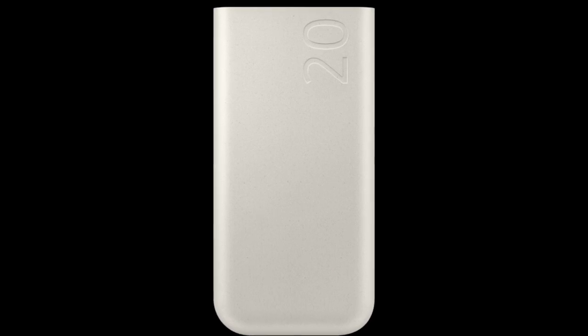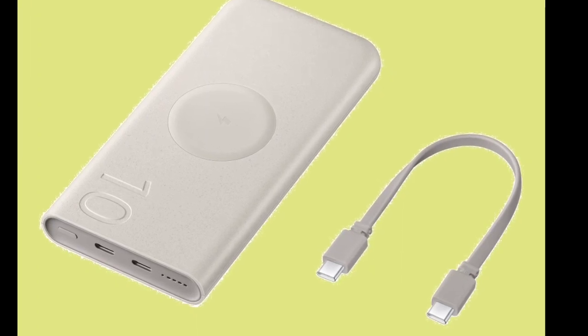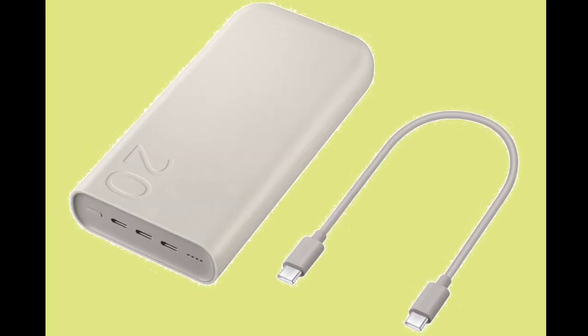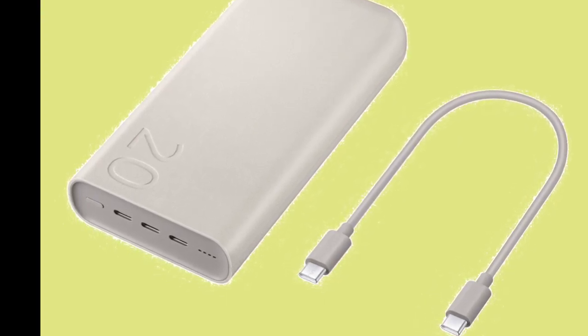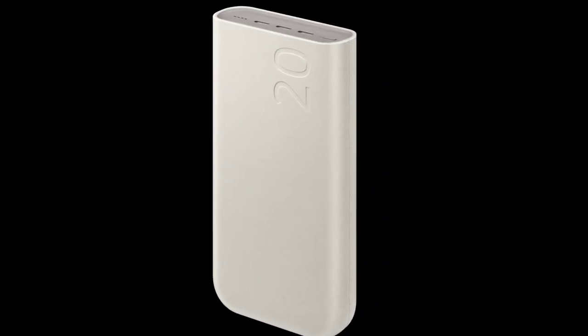Both of these portable battery packs arrive in a single beige color option and are built using 30% recycled plastic materials. They support the USB 3.0 PD standard, which allows for fast charging of Galaxy-branded products. The first model houses a large 20,000 mAh battery capacity that offers up to 45W wired fast charging, and can power up three devices at the same time via three USB Type-C ports.